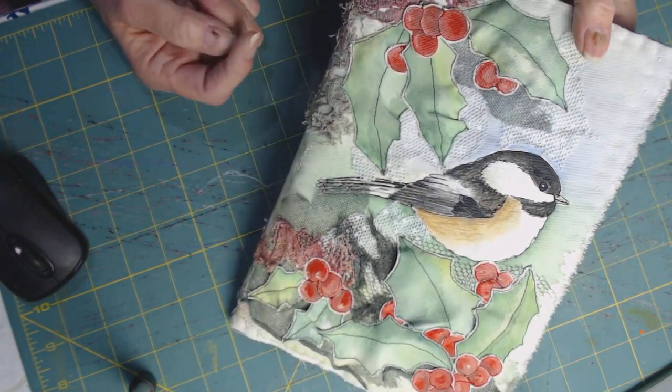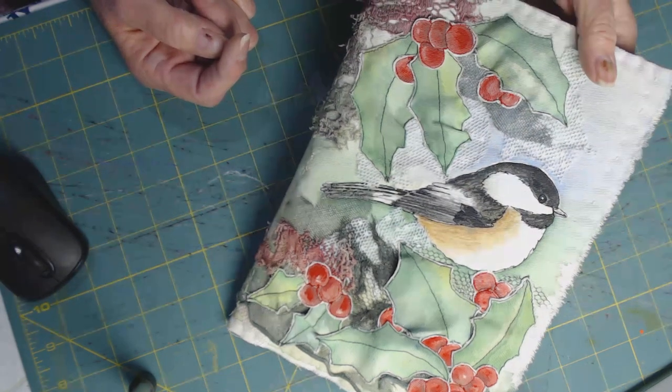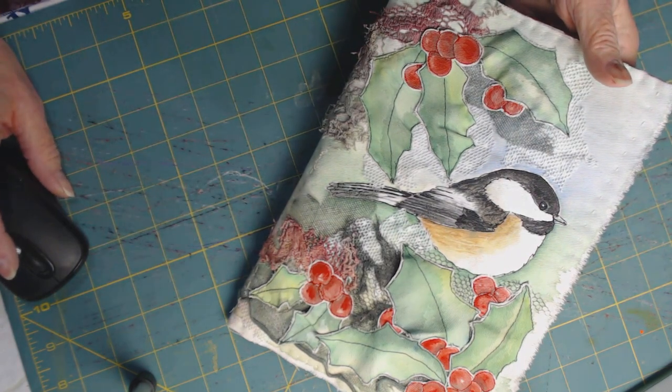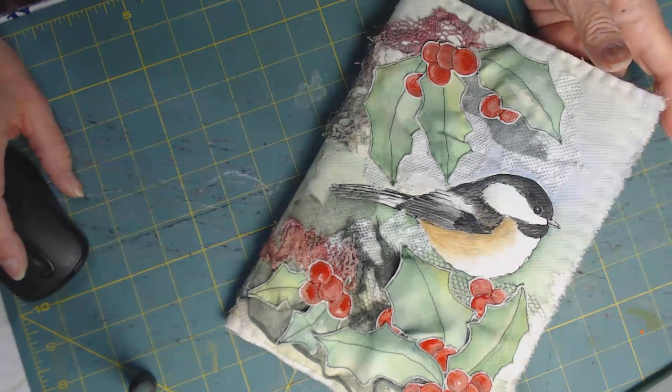I hope you'll go to my Etsy site where you'll get a few more close-up pictures of it and see if it's something you want for your collection. I thank you for watching, and be sure to see my next video.